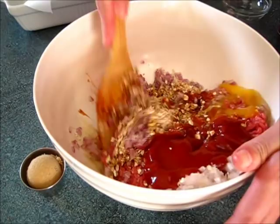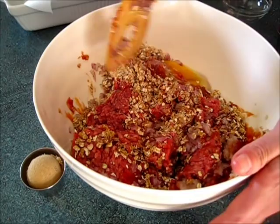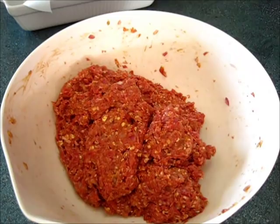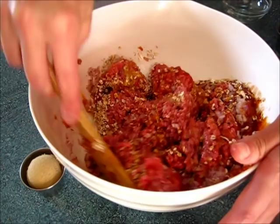Now you're going to combine these ingredients well in with your meat. If you'd like, you can get in there with your hands, but I just prefer using a wooden spoon and trying to get this all mixed in. You want to spend about three or four minutes on this and I'll come back and show you what it looks like.